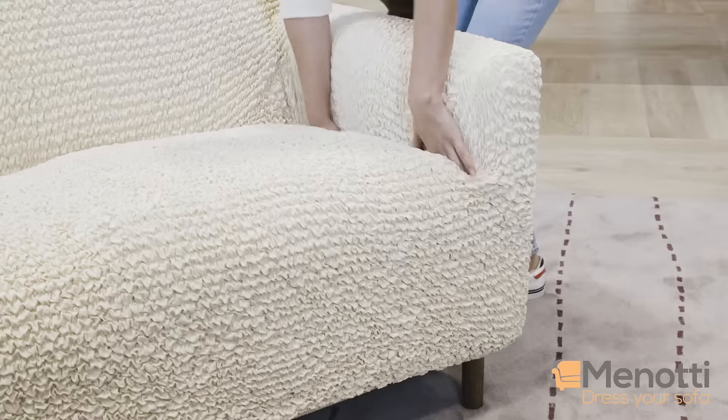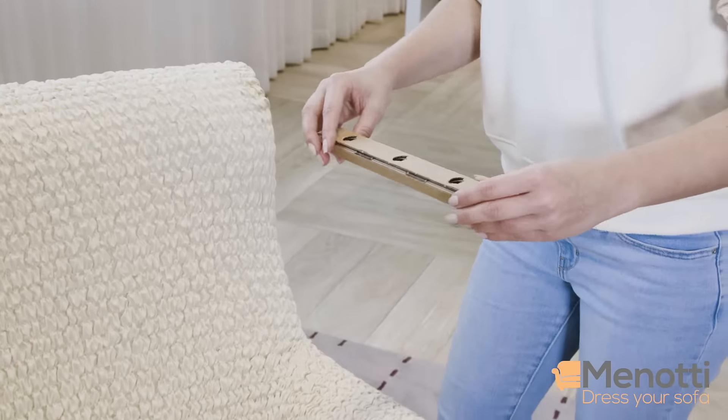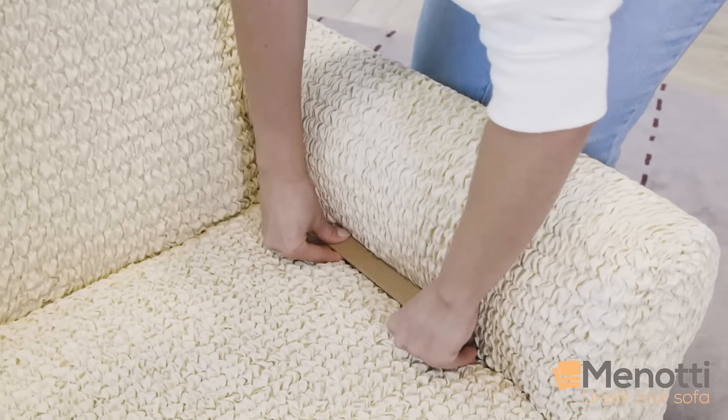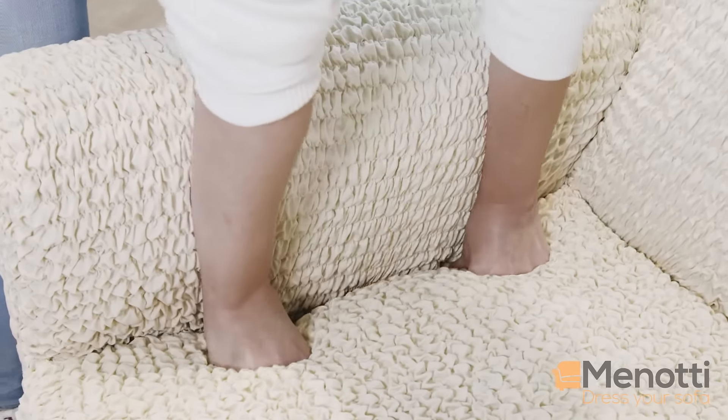Tuck the excess fabric into the grooves and crevices. Use anti-slip cardboards to secure the sofa in place and preserve the final look.